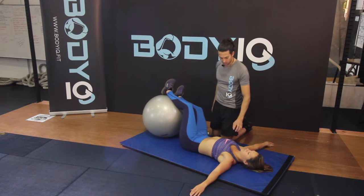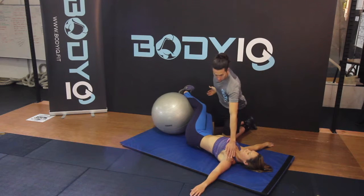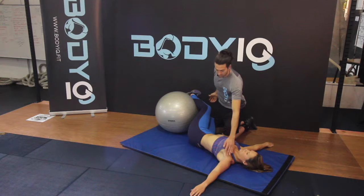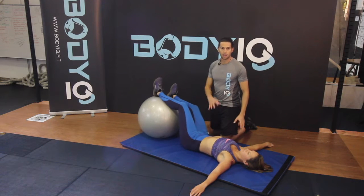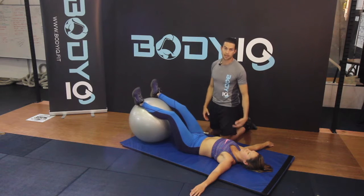Remember, if you're rotating to the right, your left shoulder needs to stay on the ground. They'll both be on there at the same time, but that's how they'll try to pull off.